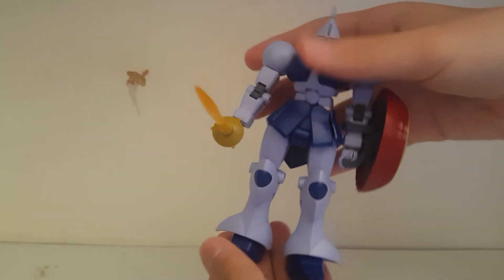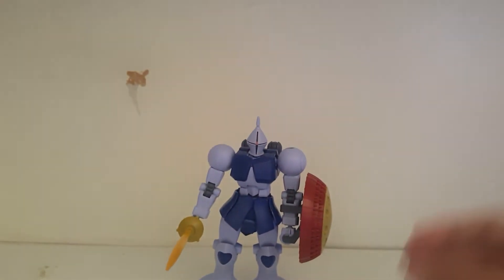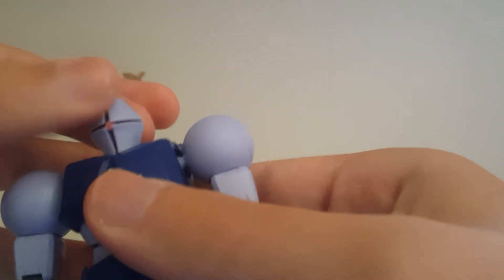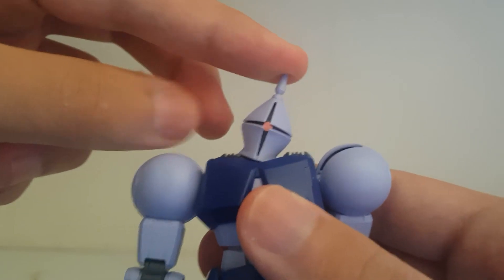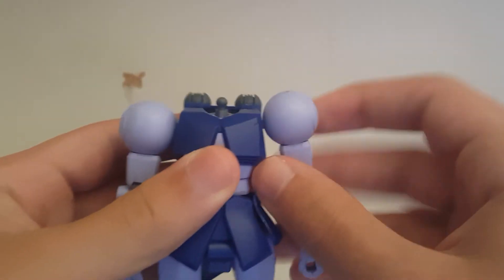This kit doesn't really have any gimmicks — no special build techniques, it's a very simple revive. Starting with the head, we have forward and back chicken movement, looking up that far and down that far, and side to side. That's actually pretty good head movement.